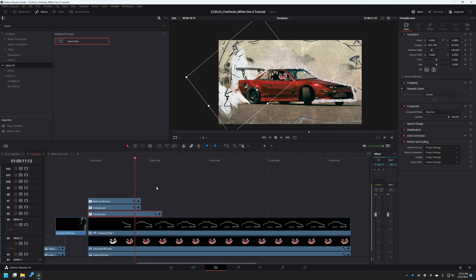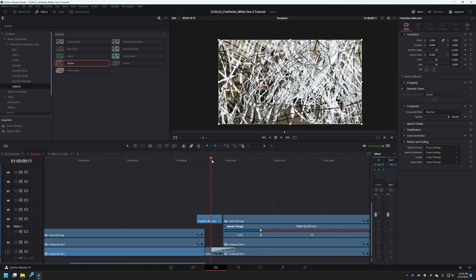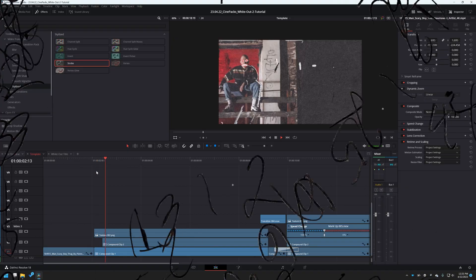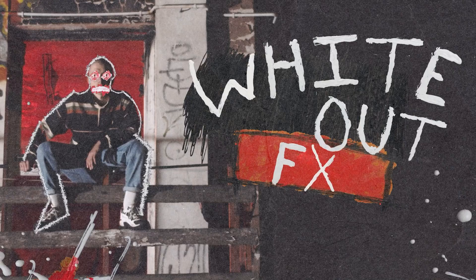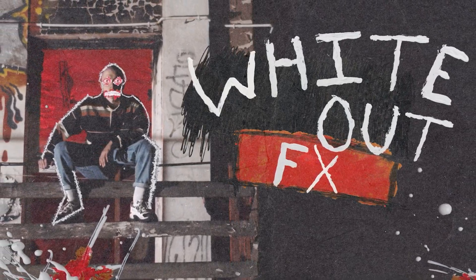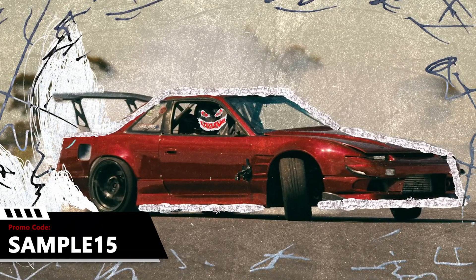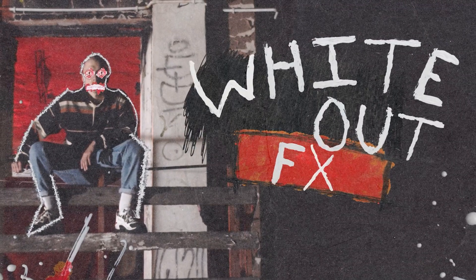Just like that, we're pretty much done. Just to top things off — this isn't necessarily part of the tutorial — but you might go into the Cinepacks DaVinci Resolve transition pack, and we'll also drag in maybe a strobe effect to layer on with the other effects to make it all look cool. Alright guys, we hope you love this tutorial and found it helpful. If you want to grab the pack yourself or any other packs, use code SAMPLE15 on the Cinepacks website to get 15% off your next order. Make awesome effects and have a great day — bye guys!